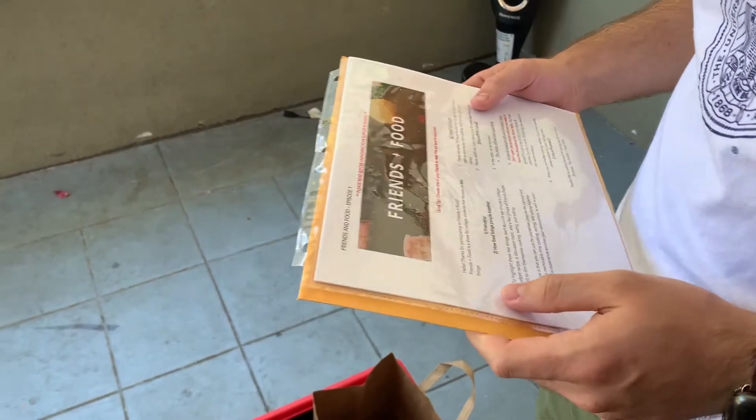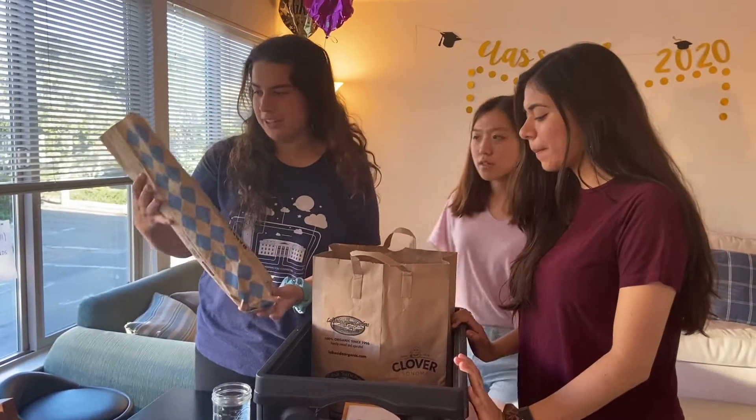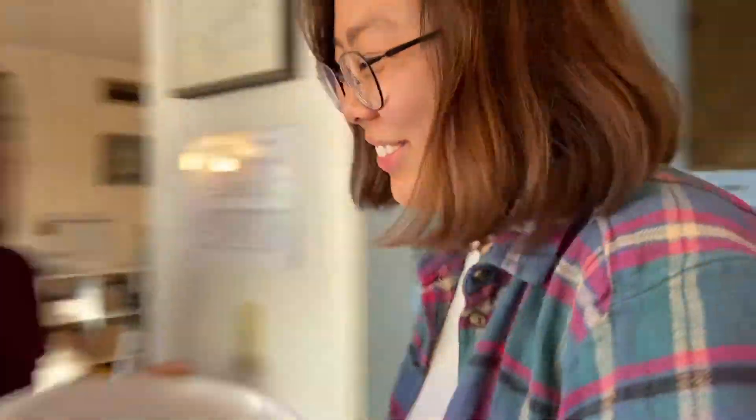We just got our delivery for Friends and Food. I'm excited! A mystery box — all right, let's check it out. There's bread, classic ground beef, mozzarella cheese. Looks like we're making some spaghetti. She's getting the bowls out.